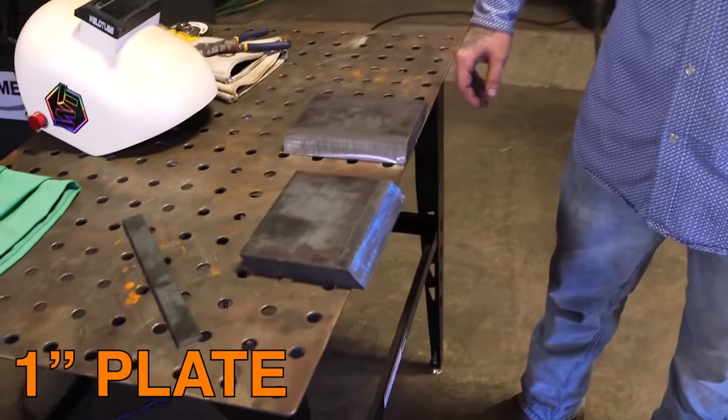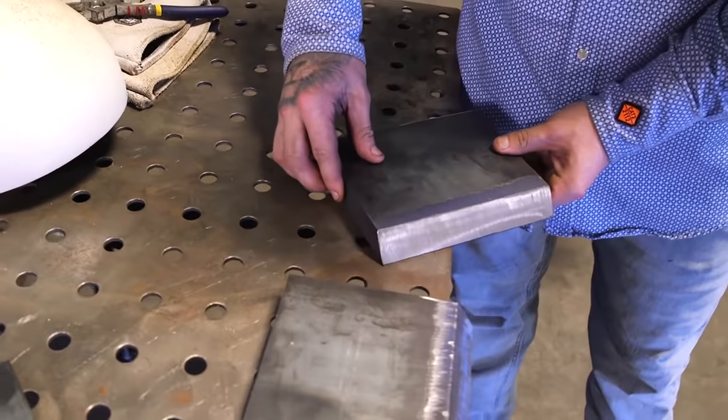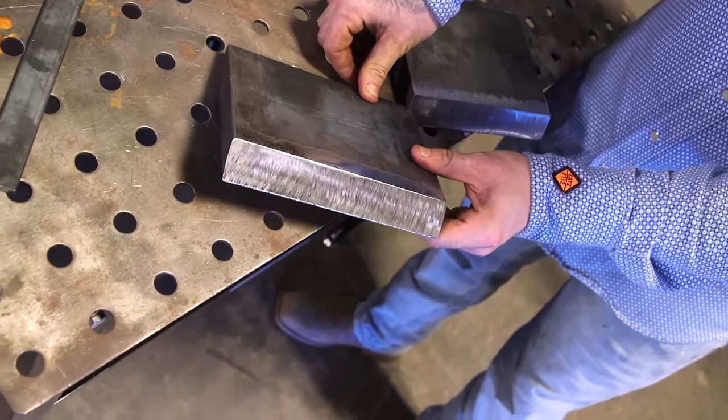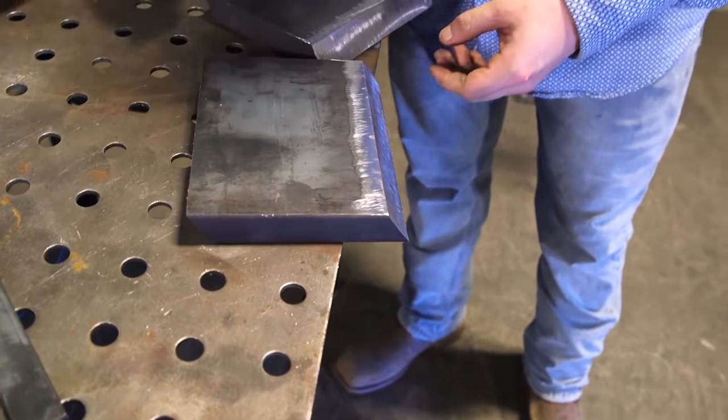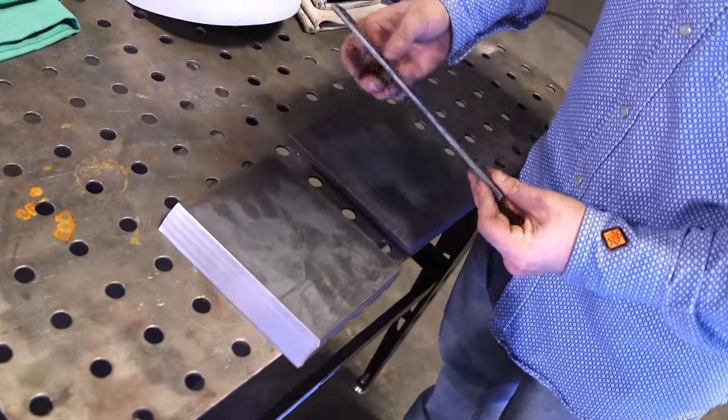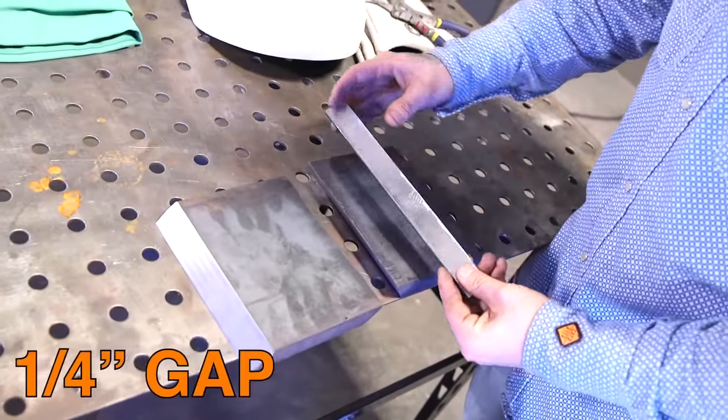For the fit-up on this one-inch plate test, I went ahead and cleaned up the bevels. I put a 3/32nd face on them, cleaned up the outside, and cleaned up the scale. We're going to flip them over and use our backing strip. We know it's a quarter-inch and we want a quarter-inch gap.